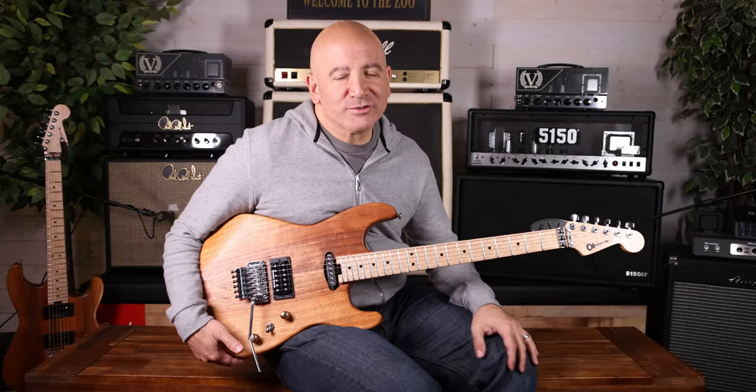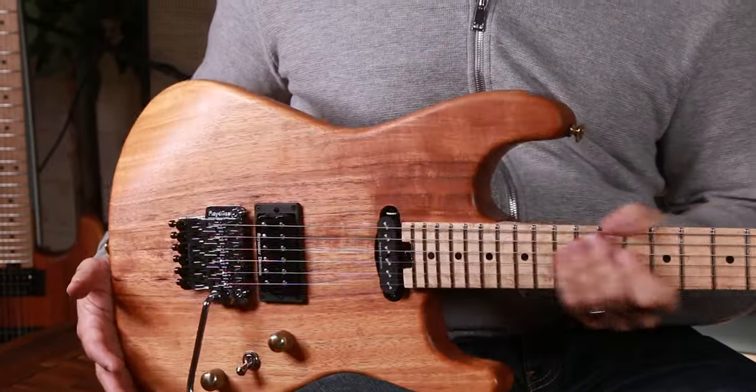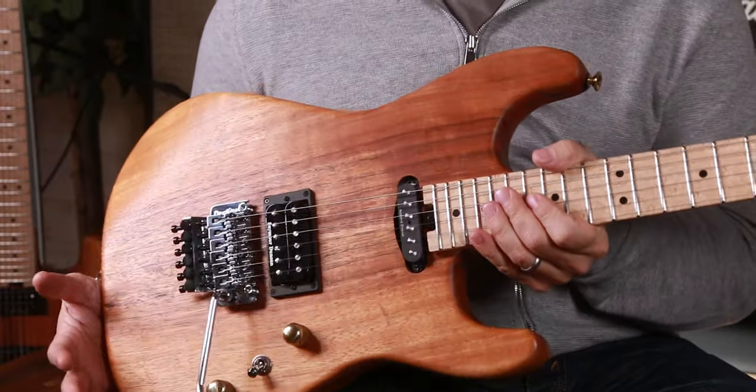Hey, I'm Tommy Coletti. We're here at the Music Zoo today with the Charvel Natural Series. So this is a long, sorted story with the Charvel Natural Series and the Music Zoo.